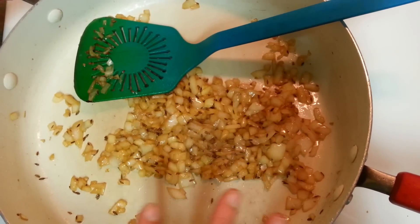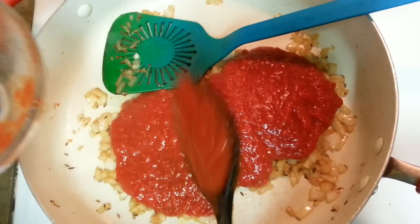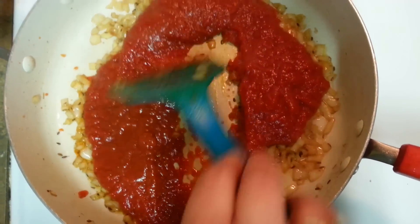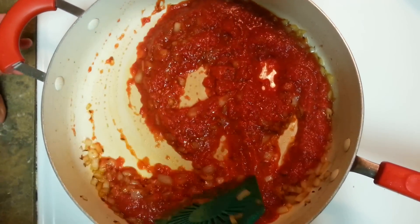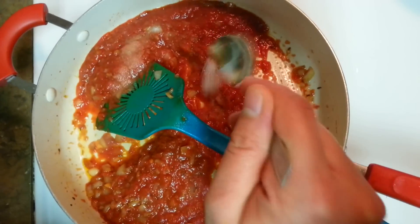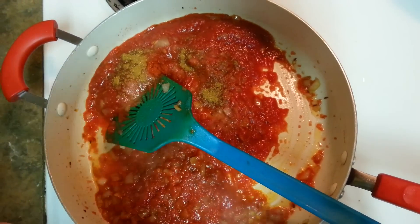Just stir this well until it's translucent. My onion is almost done — I used around one medium sized onion — and now here goes the tomato. I'm using around three medium sized tomatoes. I puree it because it fastens the process; you don't have to cook it for long. When you use chopped tomatoes it takes more time. So at this point I'll be putting some salt, around half teaspoon, and some garam masala, around half teaspoon. Some chili powder according to your taste.